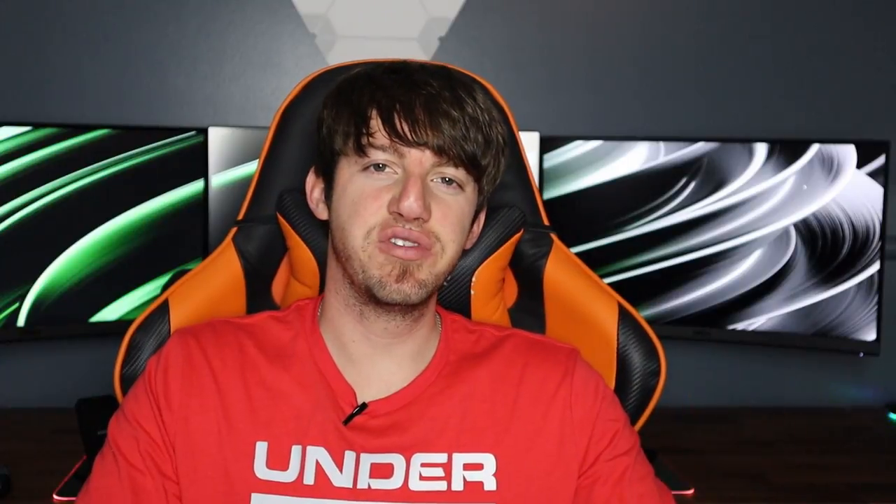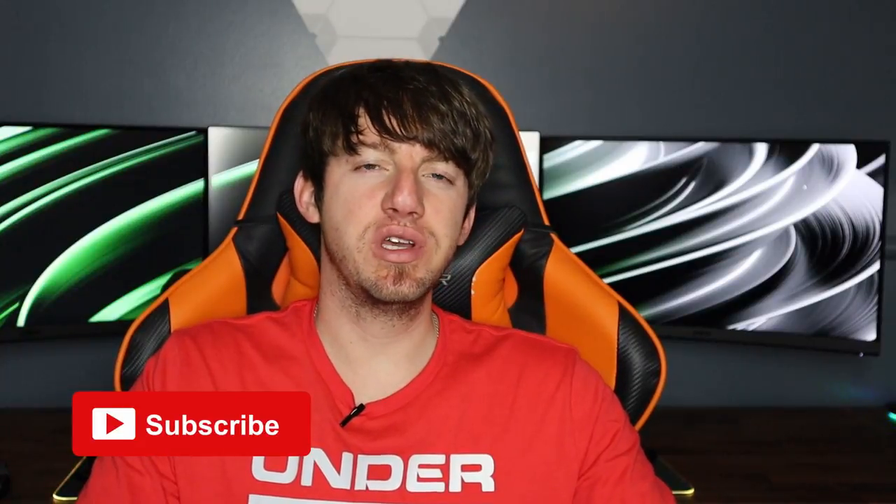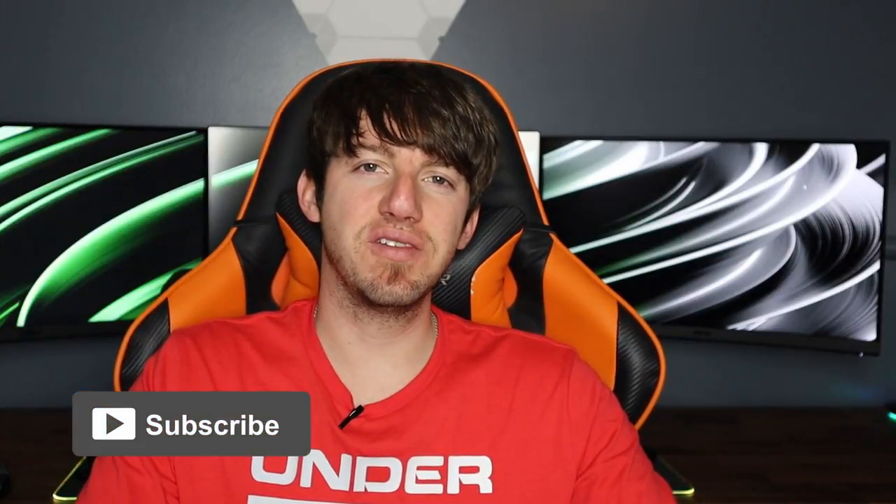With that being said guys, that's it for this video. I hope you enjoyed it. If you did, smash that like button. If you're new to the channel, hit that subscribe button. We do a lot of tech videos on this channel and I'll see you in the next one.